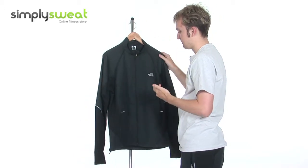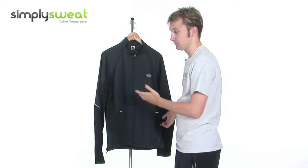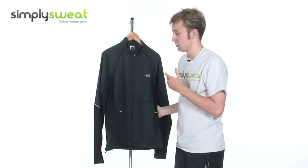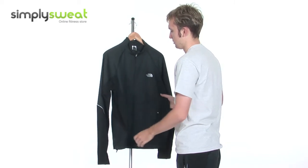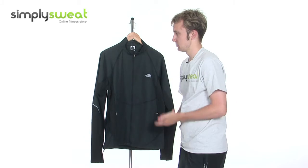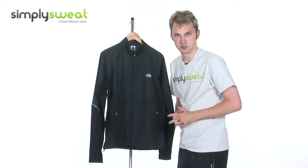So a real versatile jacket then from the North Face — can be used for running and jogging as well, along with a variety of other sporting pursuits. At a really affordable price, real top quality, and available in different sizes. Come take a closer look here at simplysweat.com.